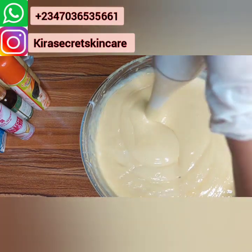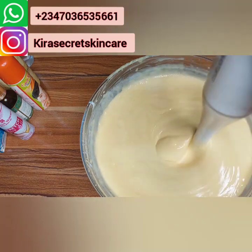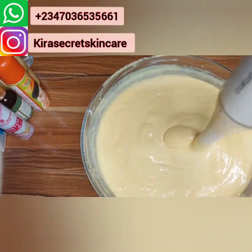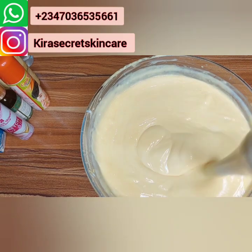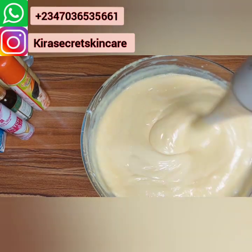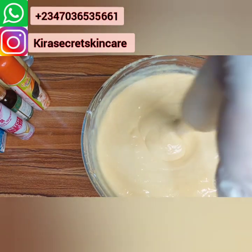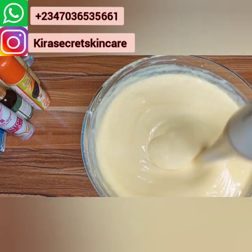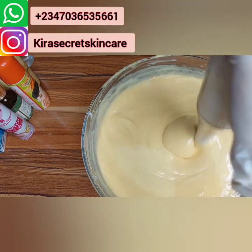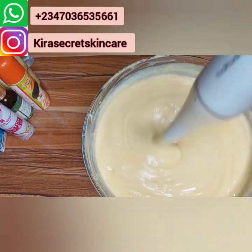Buy items worth 3000 naira upward on my website, and as we're delivering your item we'll put this AFCAS lotion inside free of charge. I'm still blending it — it's not easy. You can't still blend it very well because of my phone, but it's okay. I love you so much. Please if you watched up to this part, please subscribe because I'll be dropping a lot of recipes. I love you so much, Mommy Kira loves you.